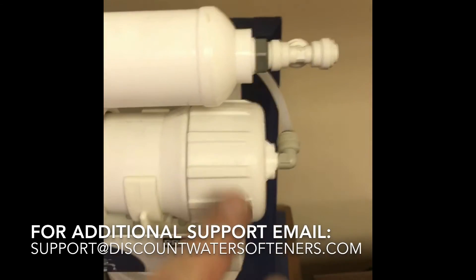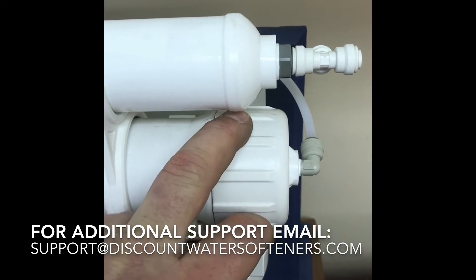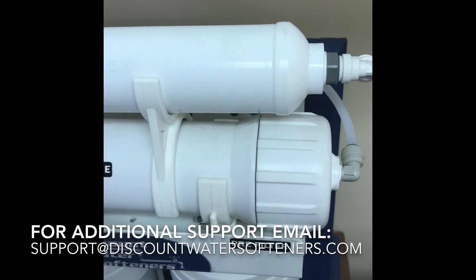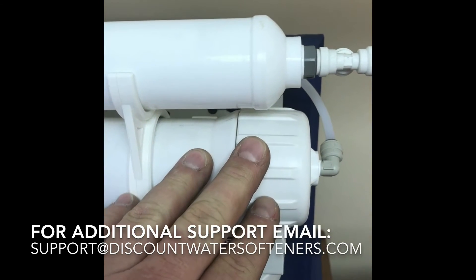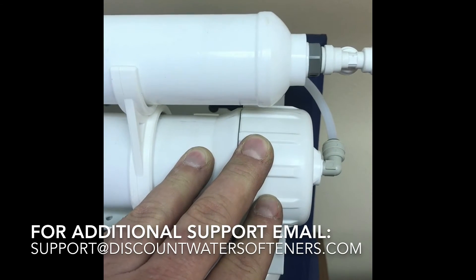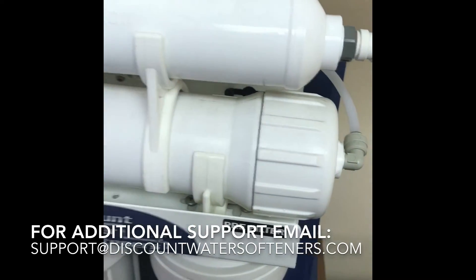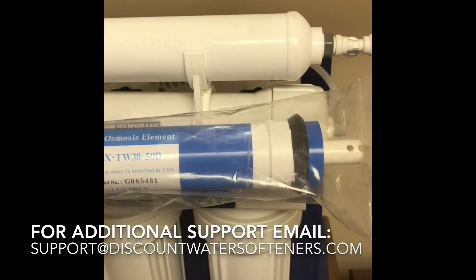The final one is your membrane. The membrane can be a little tricky — the cap can be really difficult to remove. You might want to have a big pair of channel locks, or remove the tubing and take it to a vice to remove it. It's going to have suction because there is a seal in there, so it can be very hard to break that seal.